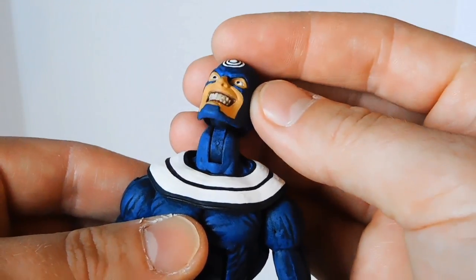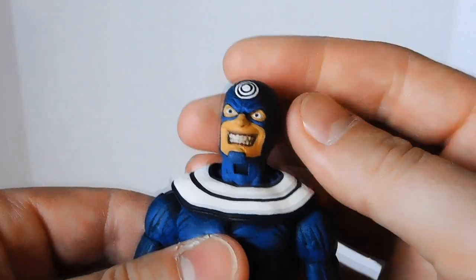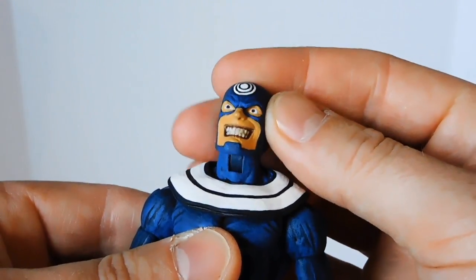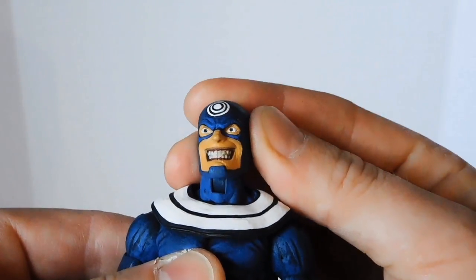The head doesn't fit on there super snugly — it doesn't snap into place, but it doesn't fall off either — and it affords pretty good range of motion. He's got good up and down, side to side, and you can tilt the head back and forth for attitude.